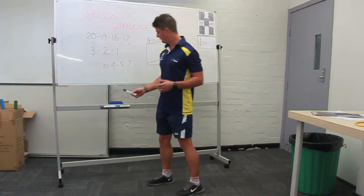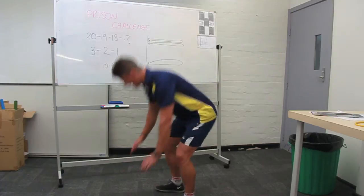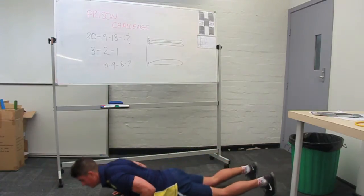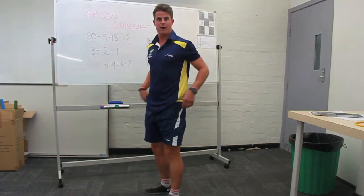The main thing here — I'm going to show you the correct technique for a burpee. Feet shoulder width apart, hands down, full extension, thighs and chest touching the ground, up, clap over your head. That is one rep.